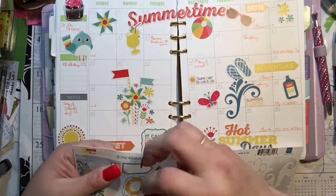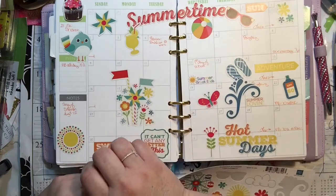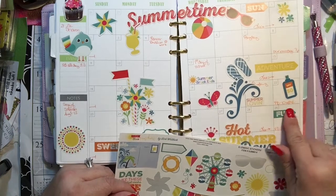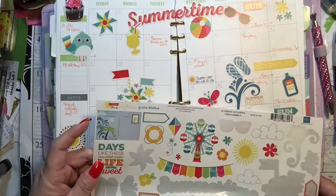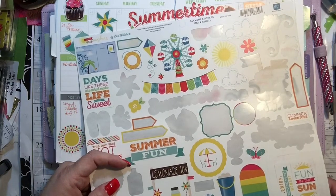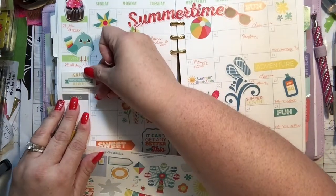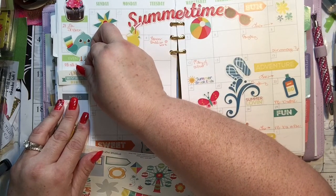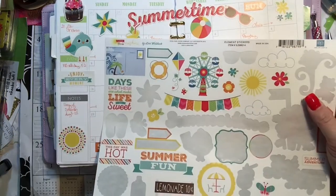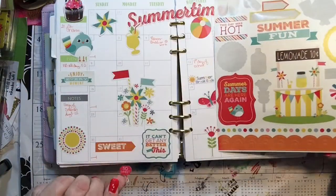Oh, here's another one of those banners — I want to use all those. Fun! He has a football game this day so I'll put 'fun' there. And the SPF 50 is good that it's on a football day too, because lord knows it gets hot sitting out there. 'Enjoy every moment' — even football all day. So sweet.